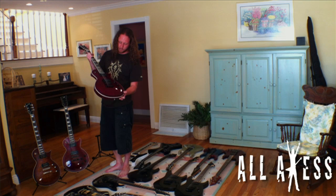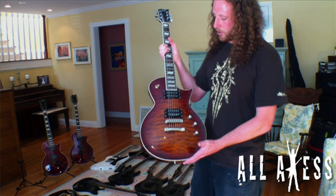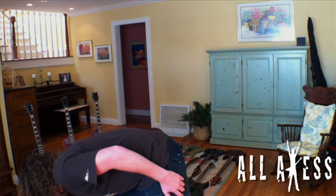This one has the EMG pickups in it, basically the same guitar with the three-knob configuration. Then I have a Brown Sunburst over here with Seymour Duncan JB and 59 — these are my favorite guitars to play at home. They're not always the most comfortable for studio recording or practice, but those are the ones I always prefer.